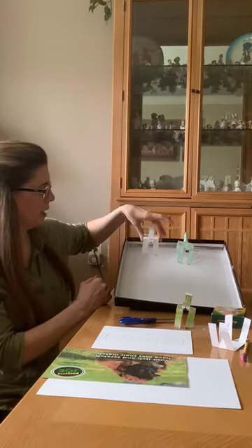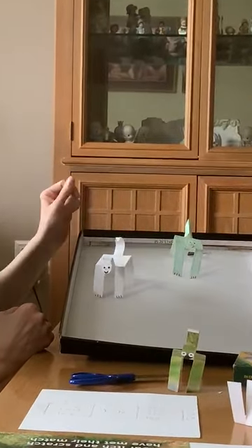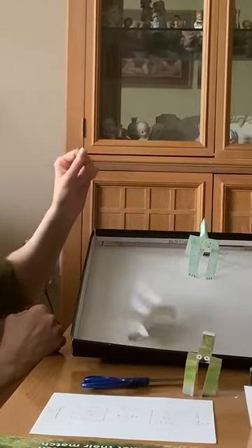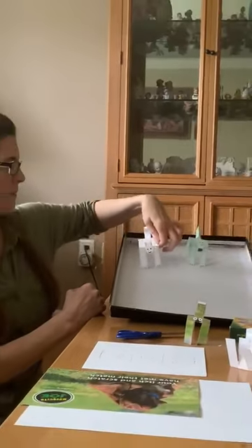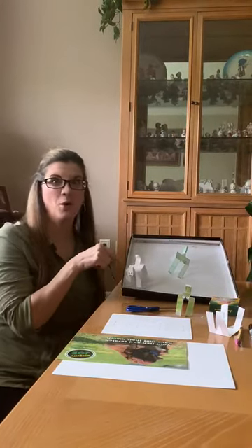Then you can have your dinosaurs walk down. Get them both going and have a little race — this one always wins!